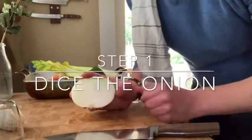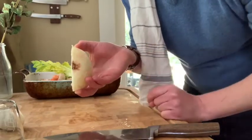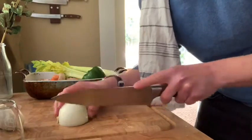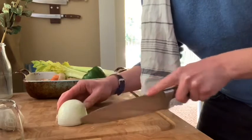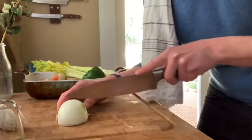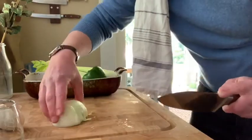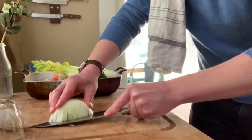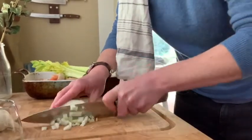All right, so we have one onion cut in half. Leave this part on and I'm gonna show you why. We're gonna put it here — so if that is your base, turn that here and you're going to make slices all the way through. We're gonna turn it like so, so it has lines coming here. Then we simply hold the onion and cut. Then all we have to do is dice.